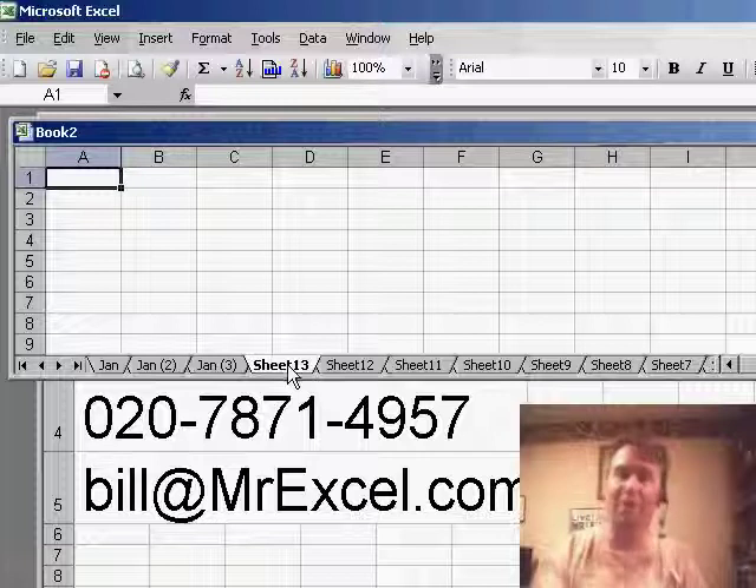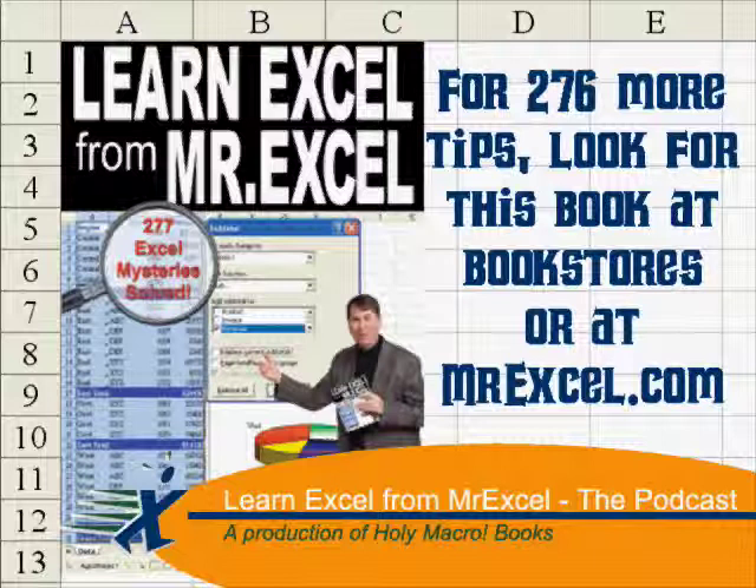So next time you need a new worksheet, hold down the Shift key, hit F11 and you're good to go. Thanks for stopping by, we'll see you next time for another netcast from MrExcel.